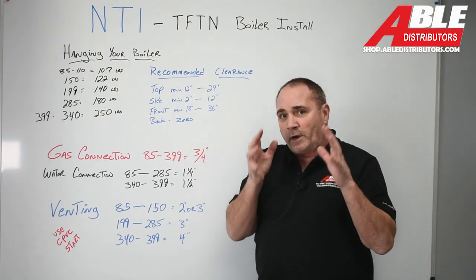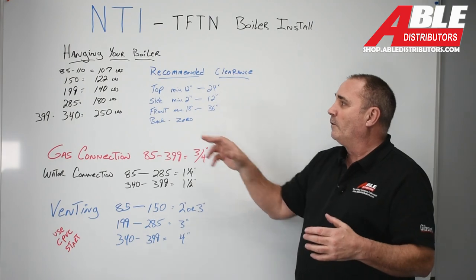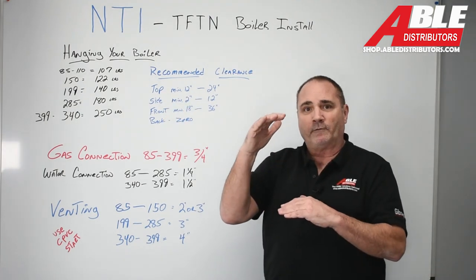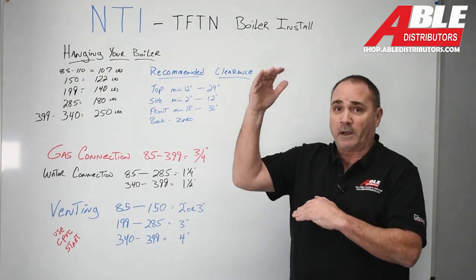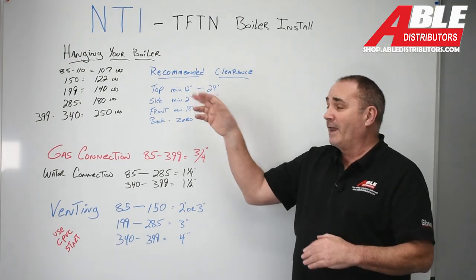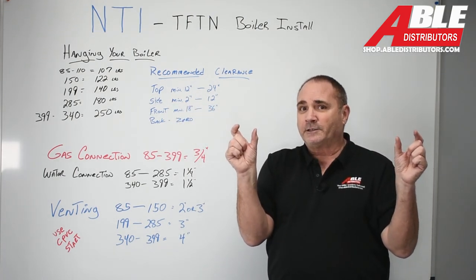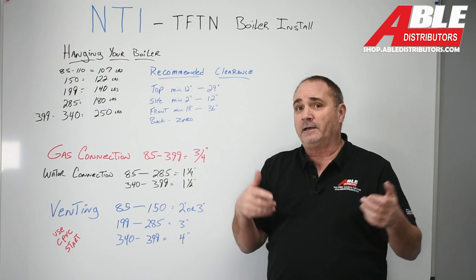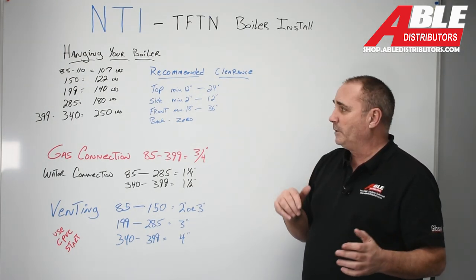For recommended clearances — there's a minimum and then there's what you should have. On the top, the minimum is 12 inches, but you're going to want more. If you can get 24 inches, absolutely do that; I would not go below 12. On the sides, the minimum is 2 inches, which is pretty tight. I would say if you leave 12 inches on the side, you'd be doing a lot better.